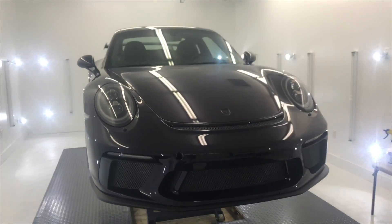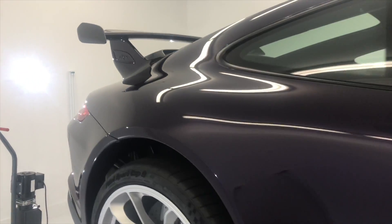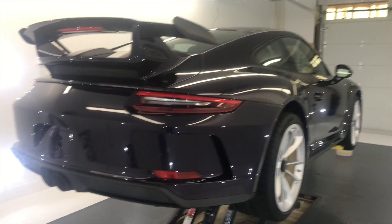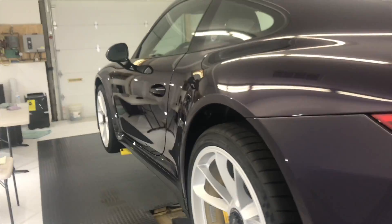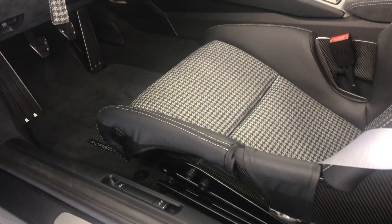I wasn't planning on filming — I was just gonna come here and quickly talk to Nate — but look what he is working on in here. This beautiful GT3 is getting a full paint correction, full wrap, and ceramic coating. This thing is just too beautiful not to put on video. I love the GT3 and the GT3 RS sounds amazing. Check out this interior — full carbon bucket seats. This specific interior is called something but I forget; I think it's about a six thousand dollar option. It's a manual.